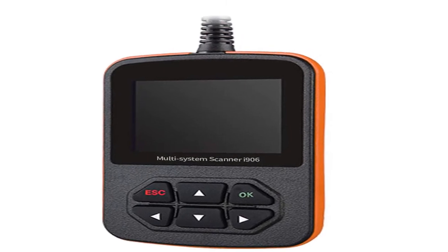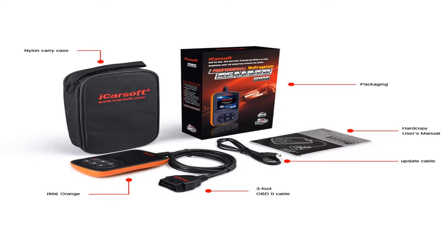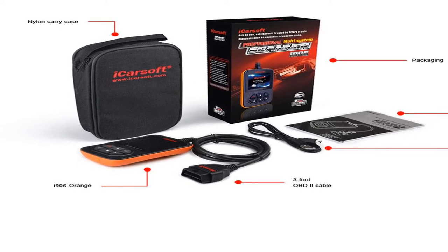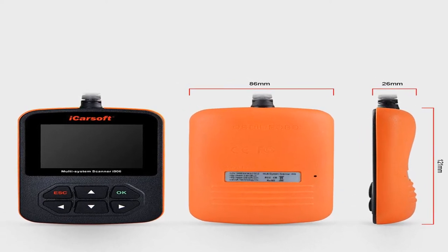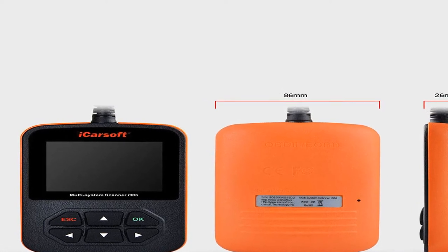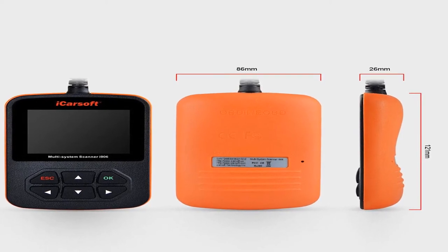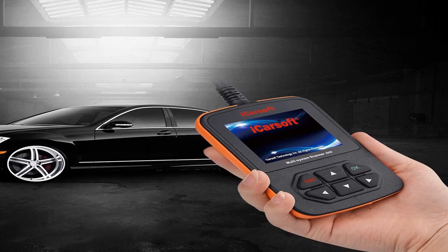Number three: brand name iCarsoft. For questions before or after purchase, visit the iCarsoft official website at www.icarsoft.us and contact technical support by email. If your vehicle was produced before 2005 or after 2014, or if you want specific functions, confirm compatibility before purchasing. The iCarsoft i906 reads and clears trouble codes for Volvo and Saab on full systems such as engine, transmission, ABS, and airbag.